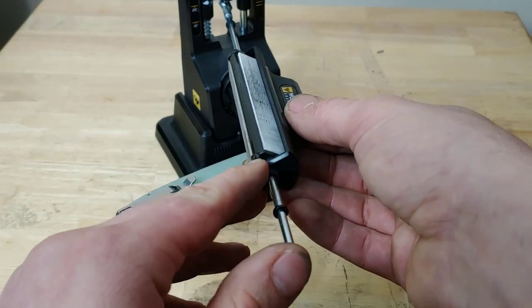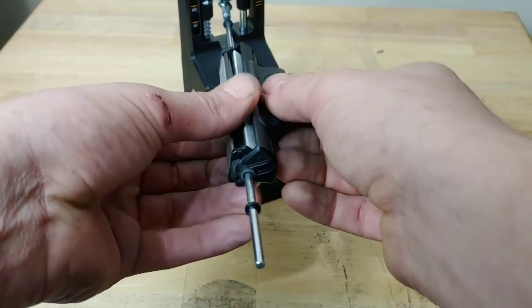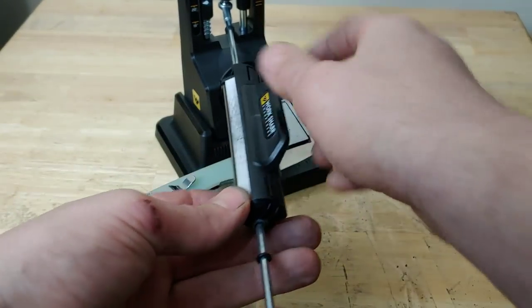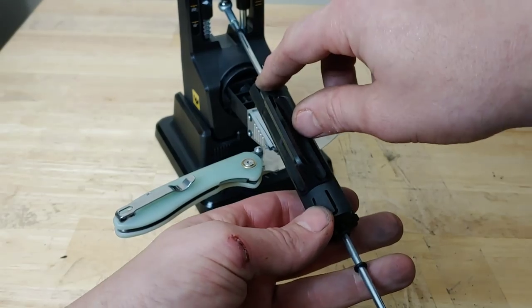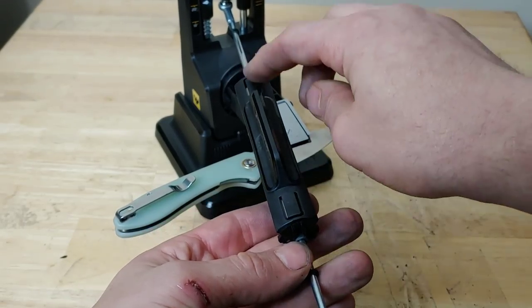These things have a little detent right here — that's what's clicking. It clicks in place right here; you can see this little plastic piece right there.